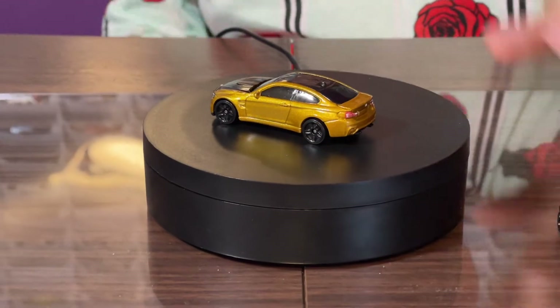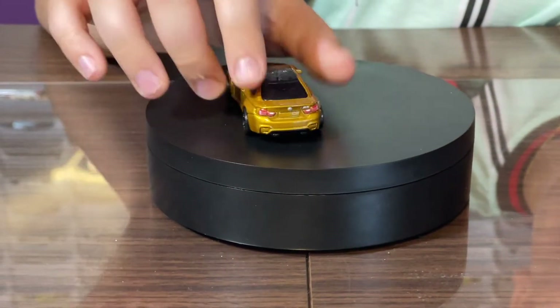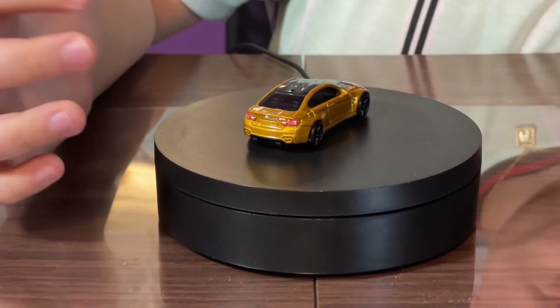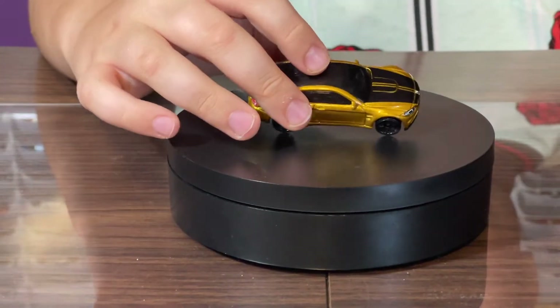It's got a very nice gold color. I really like the tampos on the back because they added the BMW logo, the headlights, and the M4 logo. Still no chrome on the rim — just blacked out. I also like how it has a sunroof on top.